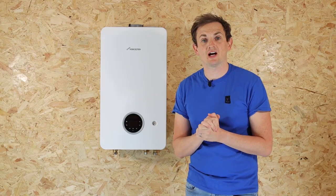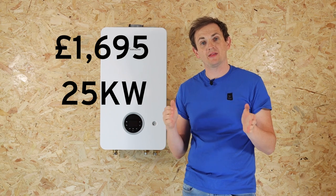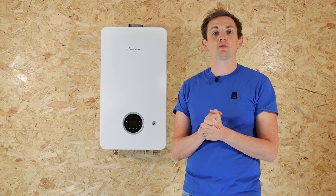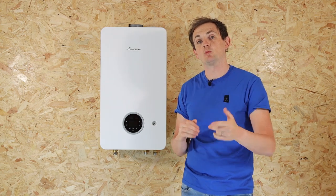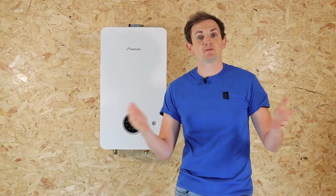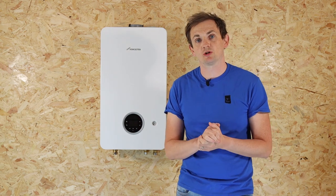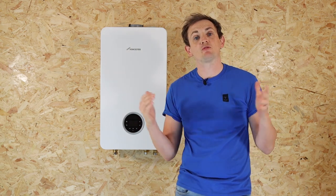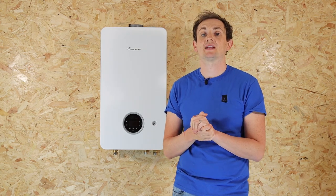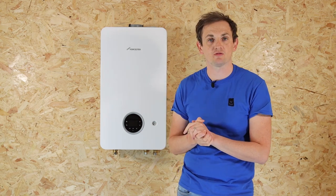Prices for this product start at £1,695 for the 25 kilowatt model, supplied and fitted. Every boiler from heatable will come with a manufacturer-approved filter — in this case the Worcester Bosch system filter. We hope this video has been useful in giving you further information about the Worcester 2000 series combi boiler. If you're in the market for a new boiler, head over to heatable.co.uk to get a fixed price and have it installed in as little as 24 hours.